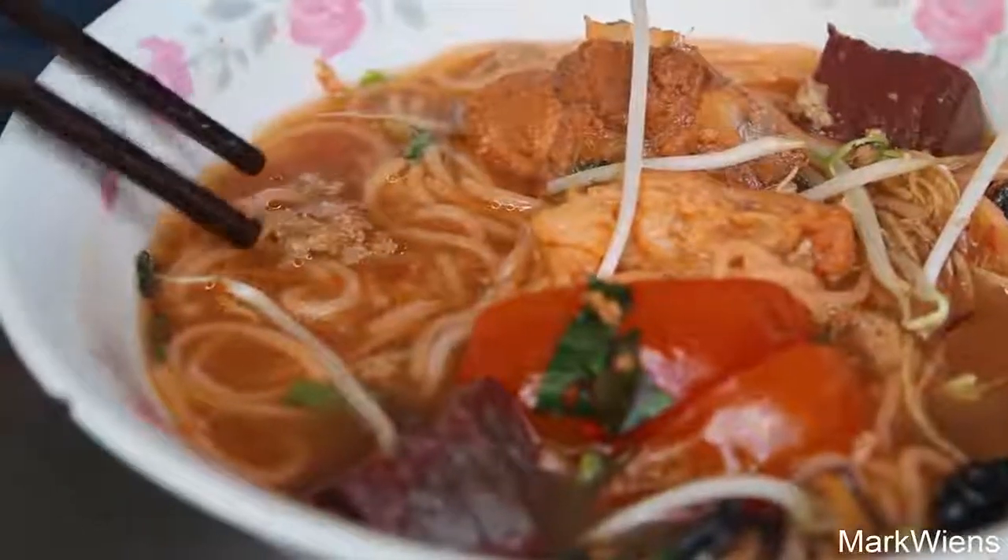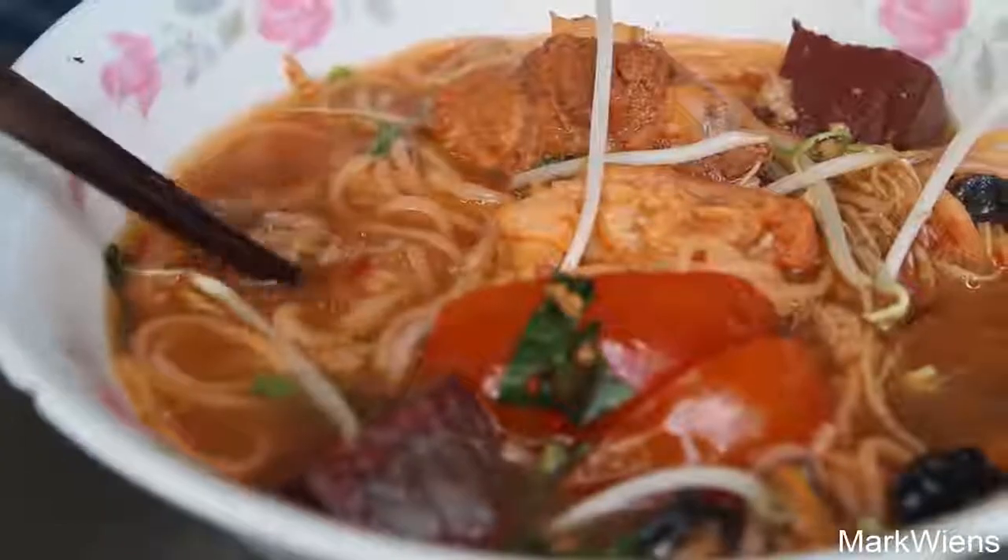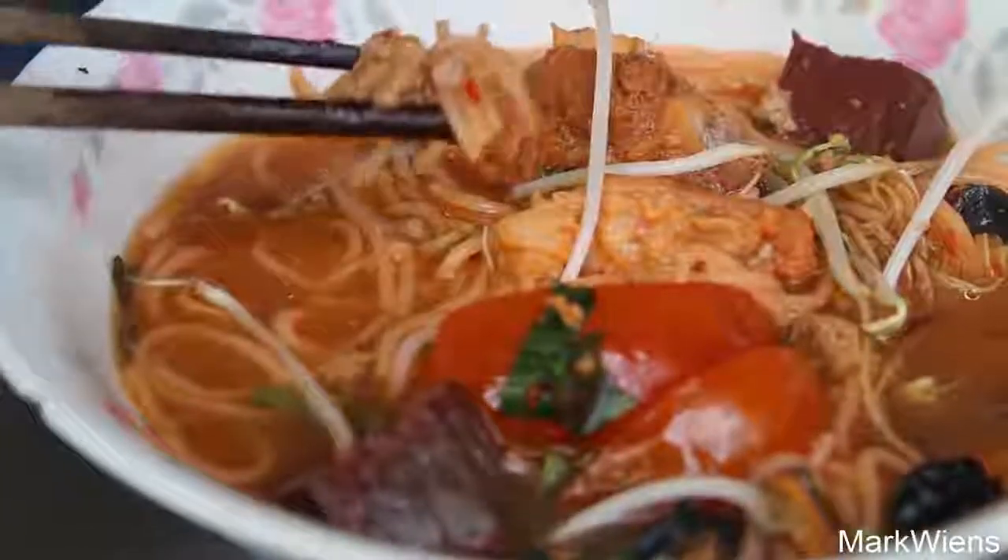My slab of crab roe got a little bit disintegrated into the soup. But let me try a bit. Oh, that is so rich and creamy. With just a little bit of a bitter flavor to it. That's marvelous.